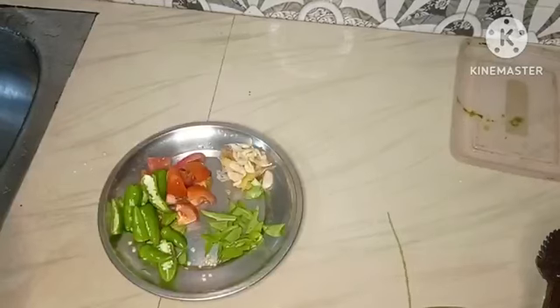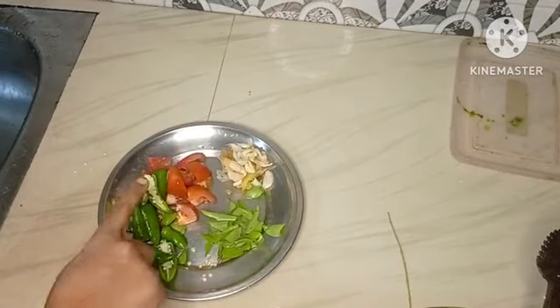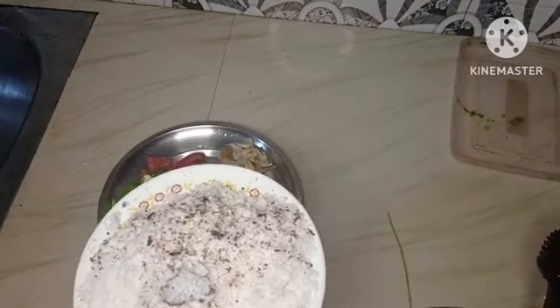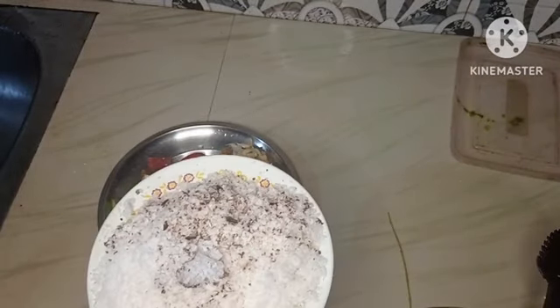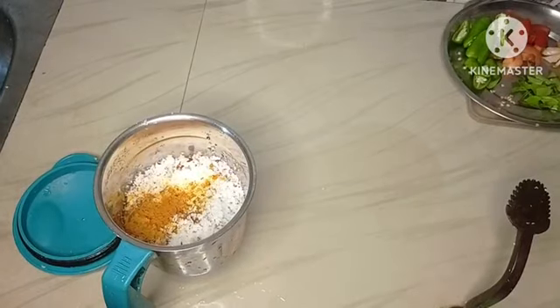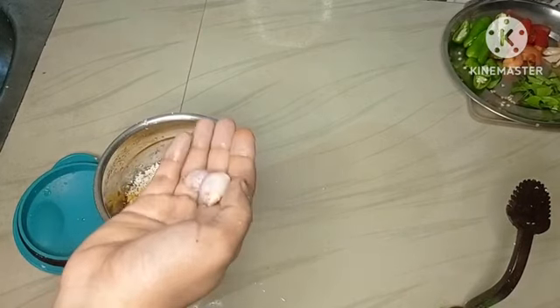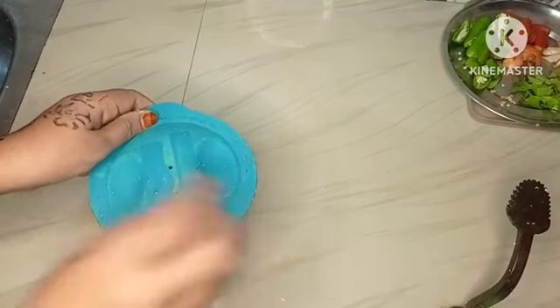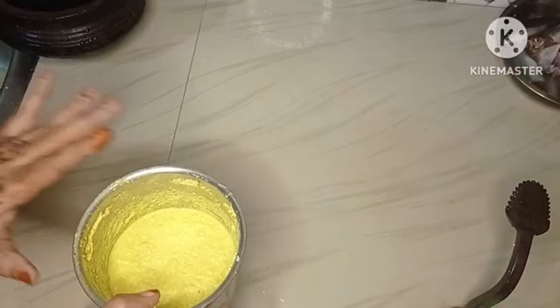I am cleaning the pot and I am going to get my hands on it. This is my job.